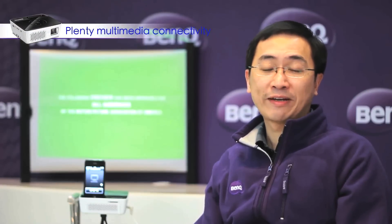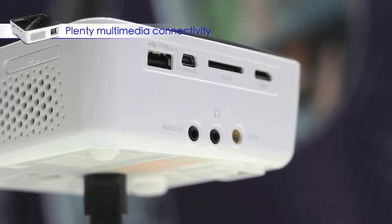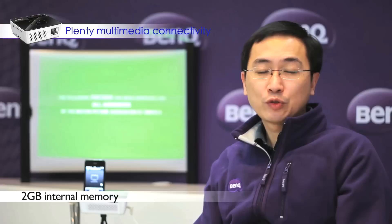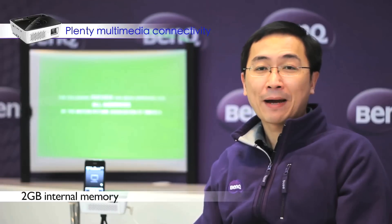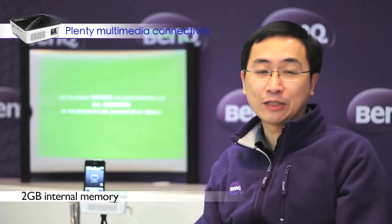The GP2 is also a multimedia projector with rich connectivity. It can support most connectors in the market, such as HDMI, USB reader, and SD card reader. On top of that, the GP2 is also equipped with 2GB of internal memory, so you can upload all your content directly into the GP2.